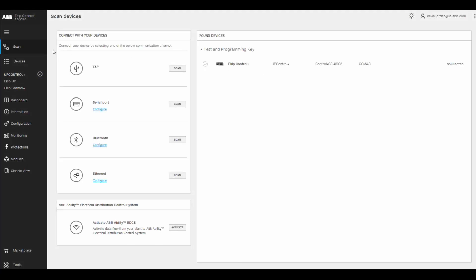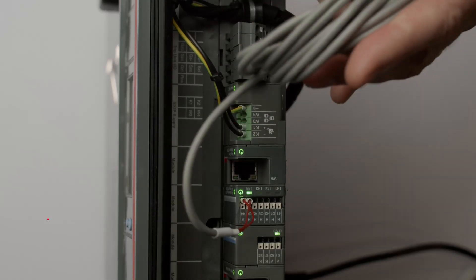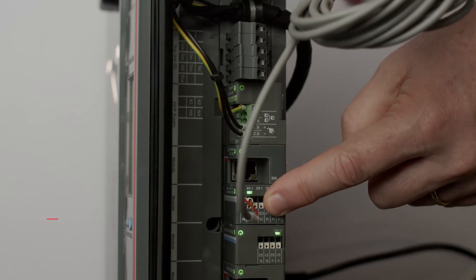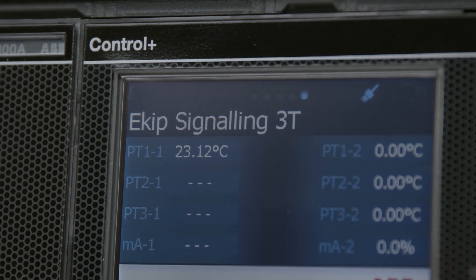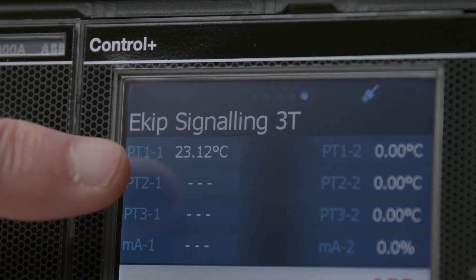Let's talk about how we connect the eKipUp to be able to sense temperature inside the switchgear. We're going to be using this PT-1000 temperature sensor, and this is going to connect directly to the 3T module — that's the input-output module on the eKipUp unit itself. With your PT-1000 sensor connected to your 3T signaling module, you can then start to see real-time temperature information on the local screen on the eKipUp unit itself.